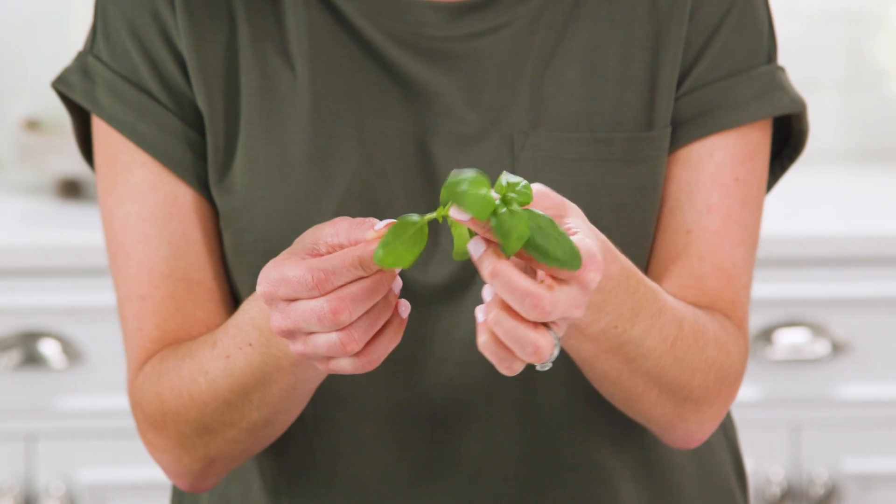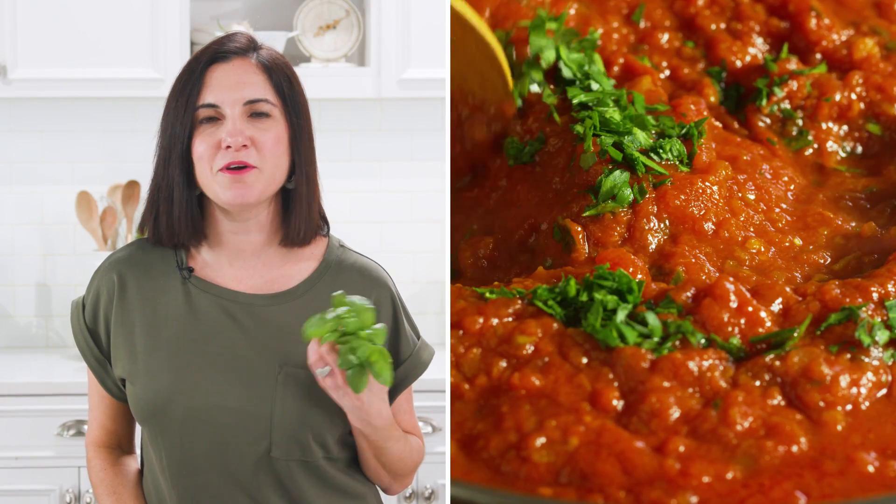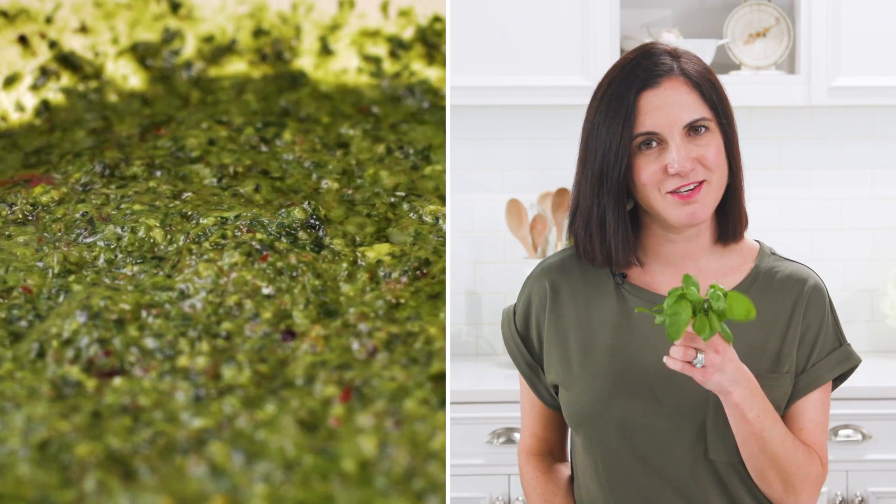Next, basil. Basil stems have just as much flavor as the leaves. Don't be scared to chop them up and throw them into your favorite pasta sauce. You can also incorporate them into your puree of pesto.